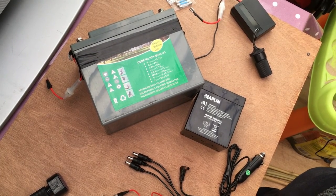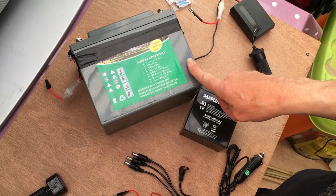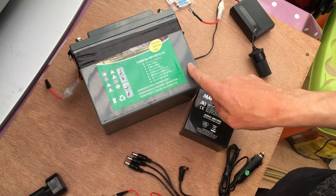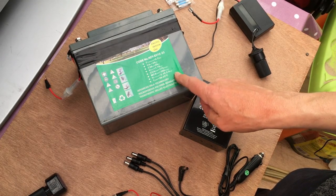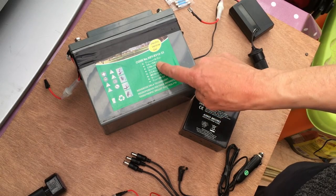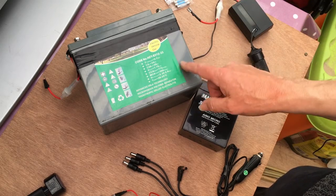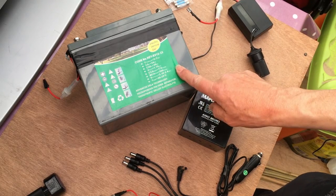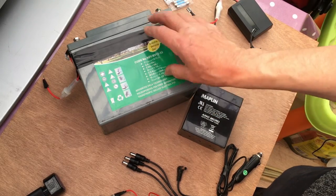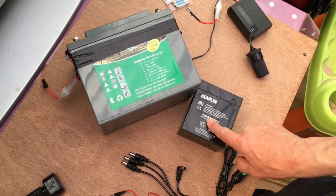Just a word about rechargeable batteries. This is a mobility scooter type battery — 12 volts, and it's either 30, 33, or at least 24 amp-hours. In other words, you can draw an amp from it for 24 hours, though you don't normally do that. Ideally you get a special charger for it, and Maplins will do one for that.